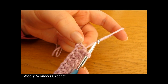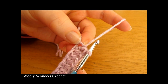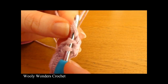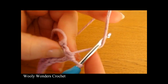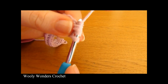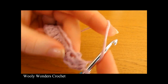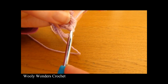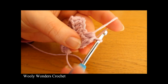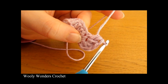Into this last chain we are going to do 6 half double crochets — 6 all down into this very last chain at the end. Yarn over and go down into this chain and do 1 half double crochet, then a second, a third, a fourth, a fifth, and finally a sixth. There we have 6 half double crochets all into that last chain at the very end.